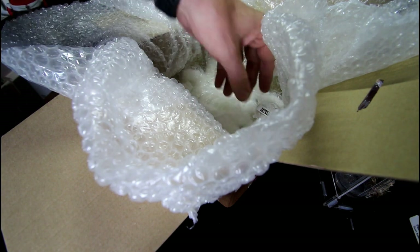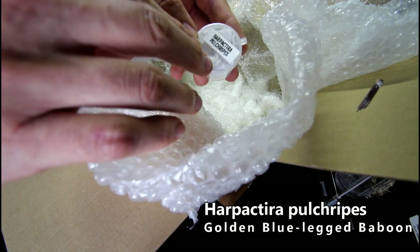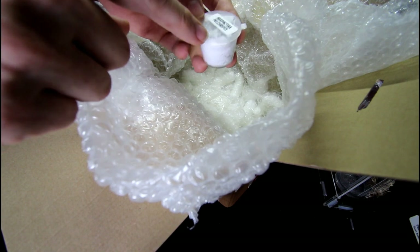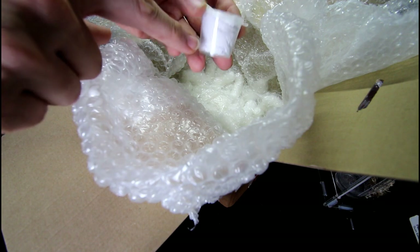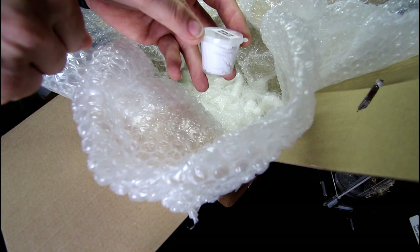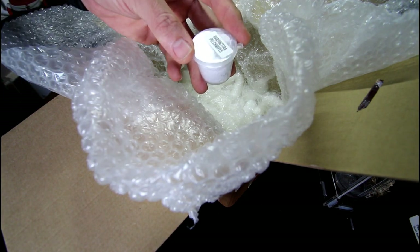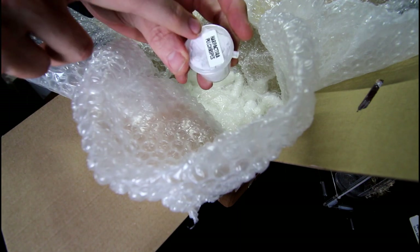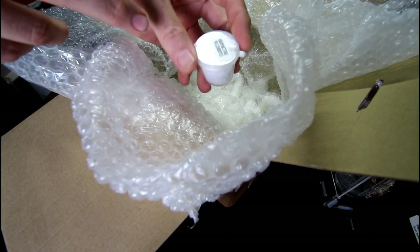And then lastly in here — wow — a Harpactira pulchripes, the golden blue leg baboon. I do have one which is a sling grown on sling, but this one — what Terry was saying — came out of the egg sac they've got, and it's growing a lot slower than the other ones out of the sac. So this one could be female, depending on the fact that it's moulting a lot slower than others in the egg sac. It could just be genetics, but who knows.